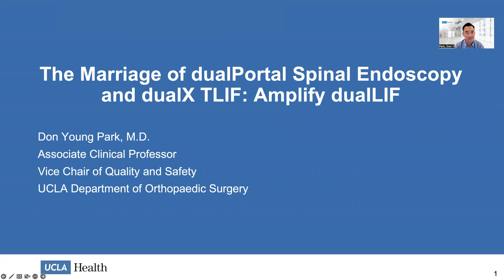Hello, my name is Don Park and I'm from UCLA. Today I'll be talking about the marriage of dual portal spinal endoscopy and dual XTLIF, also known as amplified dual LIF. I wasn't able to make the symposium in person and had to give this talk virtually, but I hope it's a great day for everybody and they're learning a lot about dual portal endoscopy.